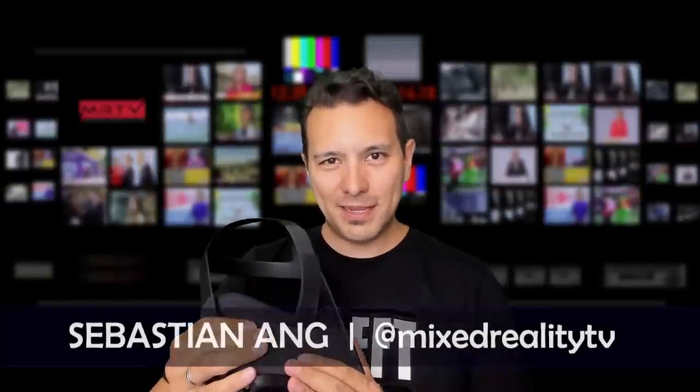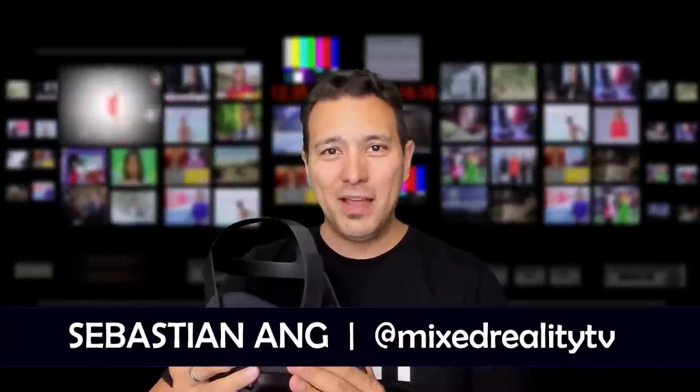Hi, welcome to Mr. TV. My name is Sebastian Ang, and if this is your first time here and you're just as excited about the Oculus Quest and VR in general, then subscribe to this channel and click on the bell button so you don't miss any of my upcoming videos. Let's directly get into the video.